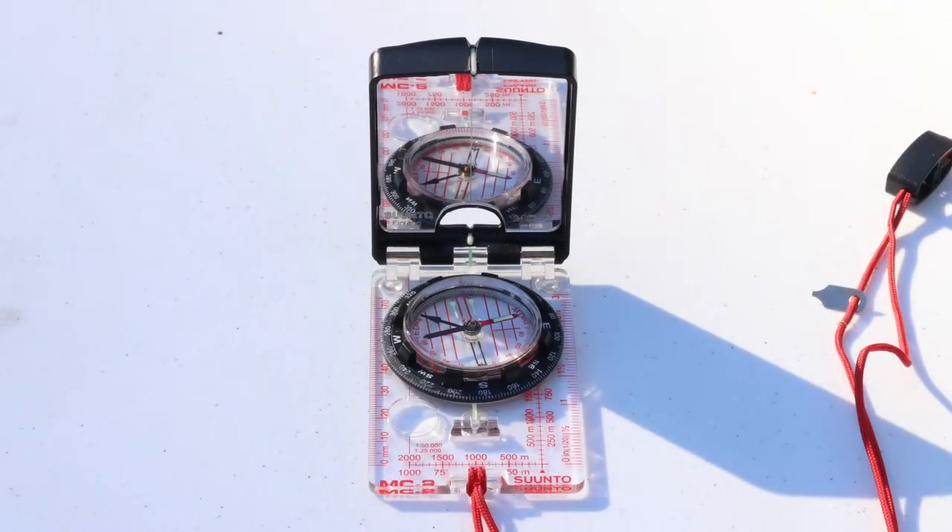There are many compasses available for purchase. The most commonly used compass in forestry has a bezel, a rotating magnetic needle, and a siding mirror.